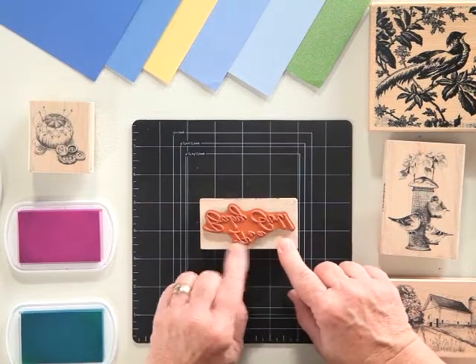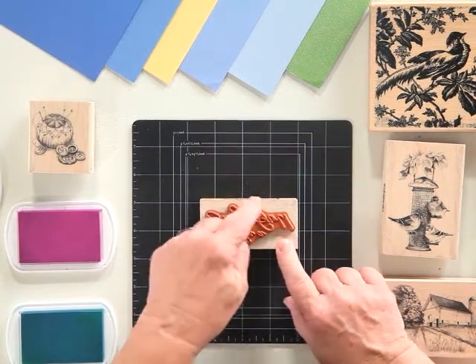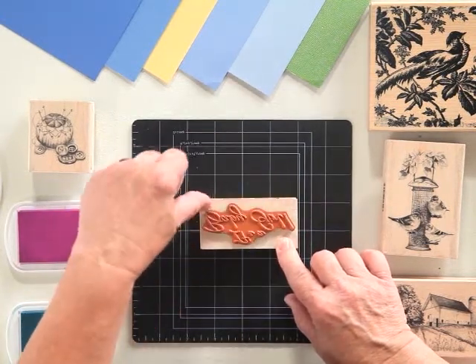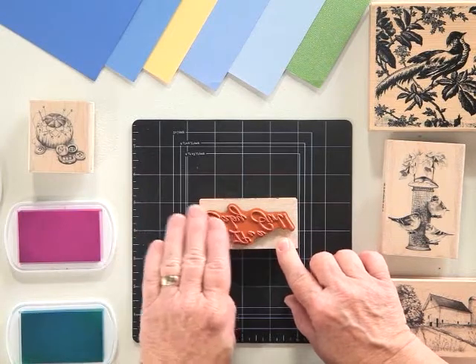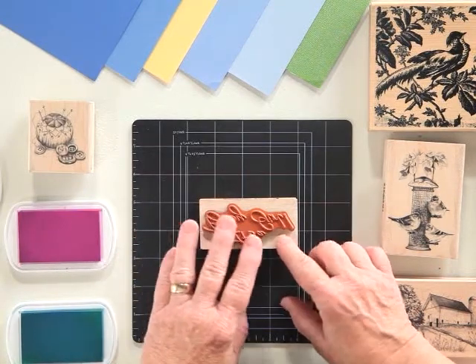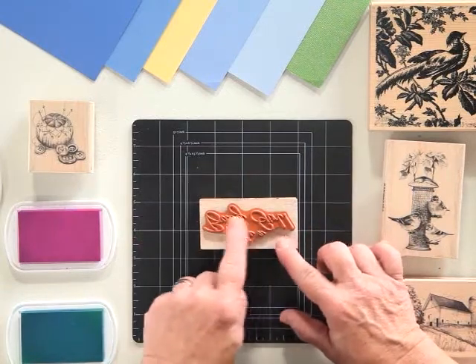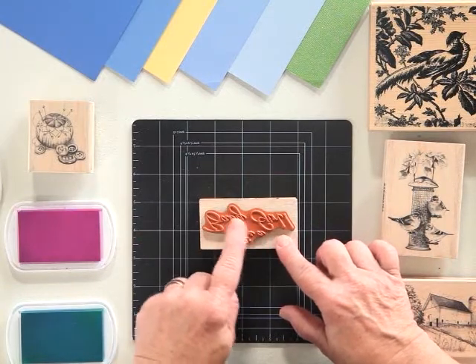There are a few layers to every wood stamp. You're going to have your wood, obviously, because of the name. You're going to have a thin layer of black foam. This cushions it and evens out your pressure. If for some reason you don't get the exact pressure, this is going to be a little bit of a helper to you because it'll self-level itself.